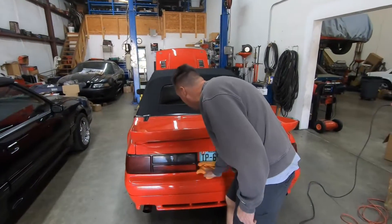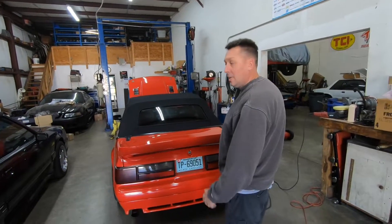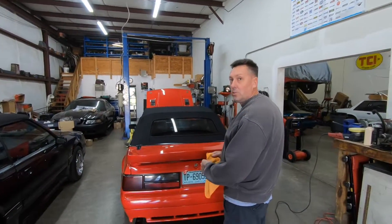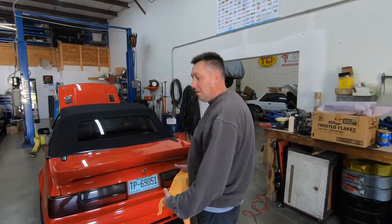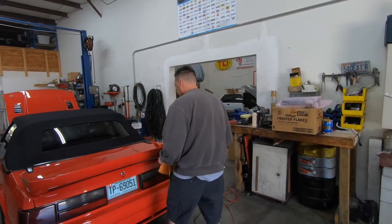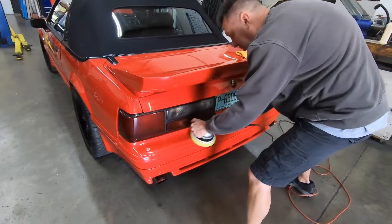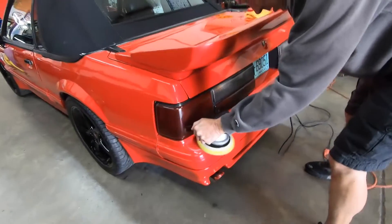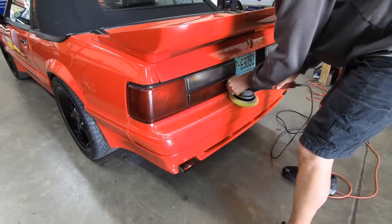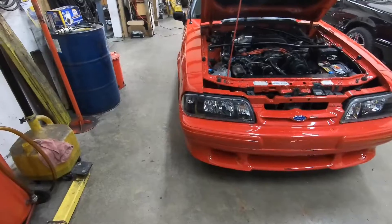People that build them know how much it costs to build them. People that have never built one can't fathom how much it costs. Then they buy one that's done and think that's what the price is supposed to be. Well, I build them — that's how I know. I found out the hard way, only because of the motor twice.